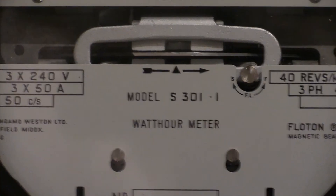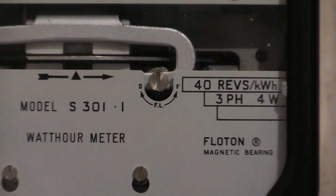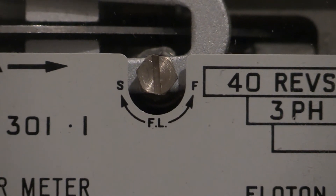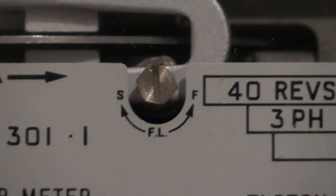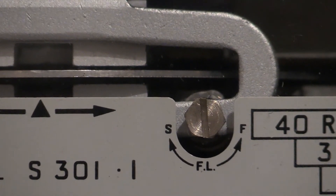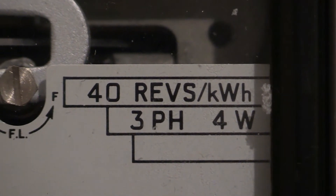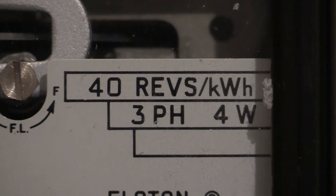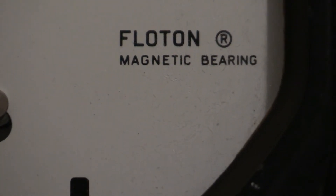The model number is right in the middle — S301.1. There's the adjuster screw for full load, and we've got S and F for Slow and Fast. There are the other remaining associated characteristics. This is a 40 revs per kilowatt hour, three phase four wire meter. Down there we've got the float on magnetic bearing.